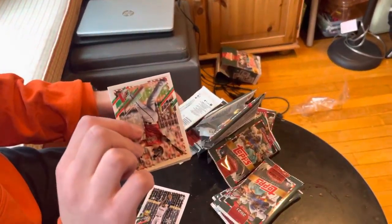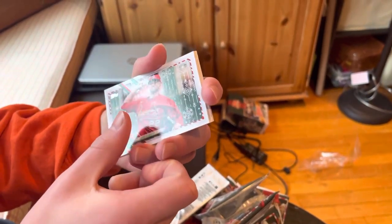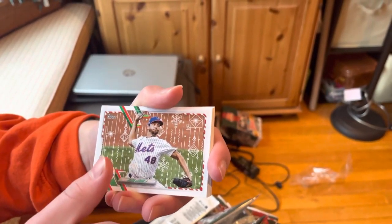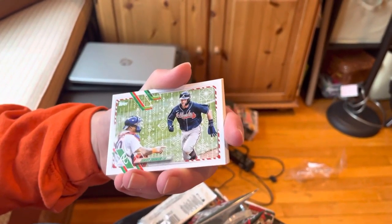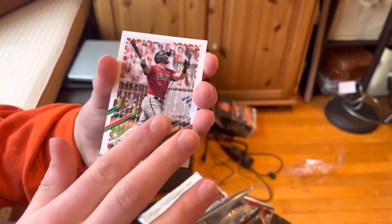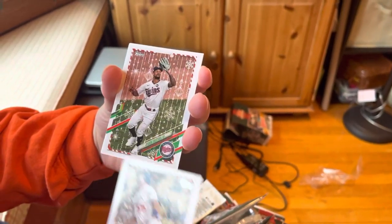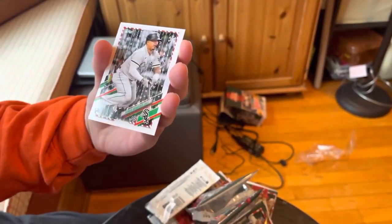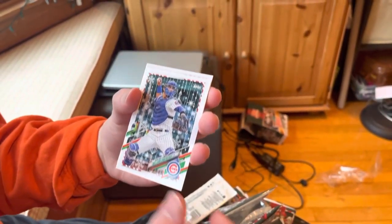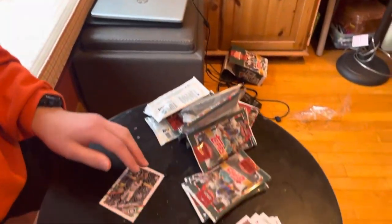On to our sixth pack, starting with a David Peralta, Jack Flaherty, Jacob DeGrom — that's always a nice card — Dansby Swanson. Another David Peralta. I wonder, is that a short print since we got two of them? Oh, it's a metallic — that's why. Yeah, that's a metallic. Albert Pujols, Byron Buxton, Jermaine Mercedes, Wilson Contreras, and a Jose Barrero rookie card.